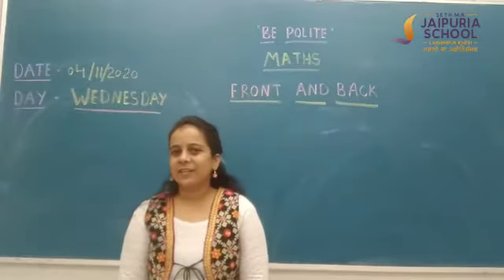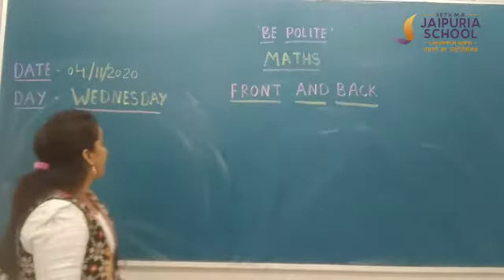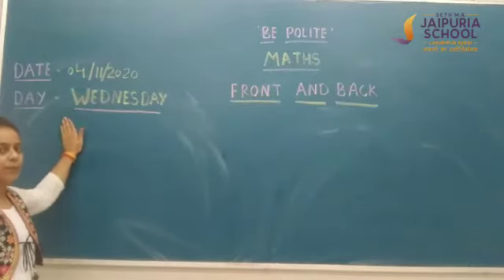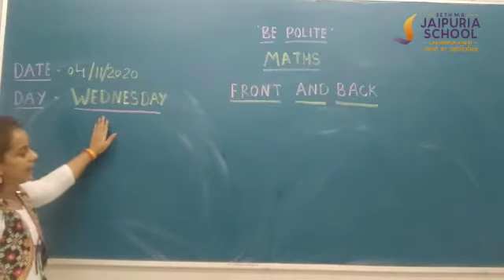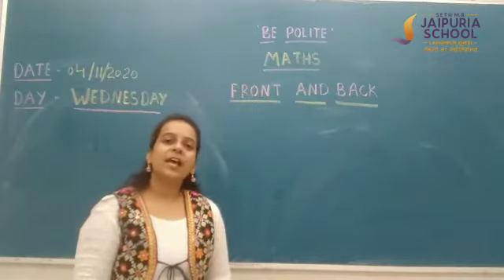Wonderful morning to all my dear kids. Hope you all are doing well. Students, tell me which date is today. Today is 4th November 2020, and today is Wednesday. And today's word is being polite.